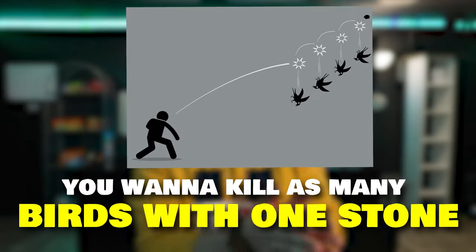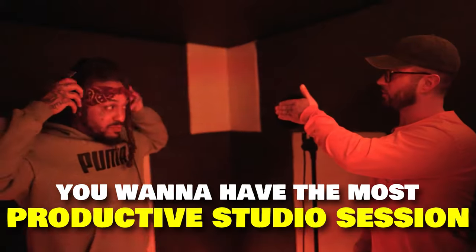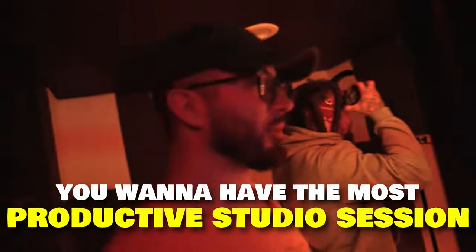All right, so here's the deal. You just booked a studio session, and if you're anything like me, you want to kill as many birds with one stone as possible. You want to have the most productive studio session that you possibly can have. I'm going to tell you exactly how to do that inside this video. Let's jump right into it.